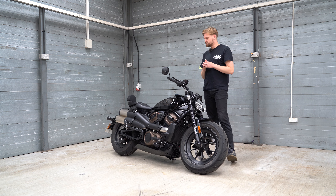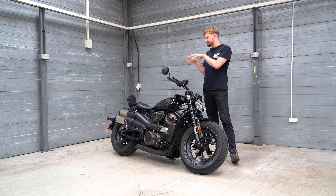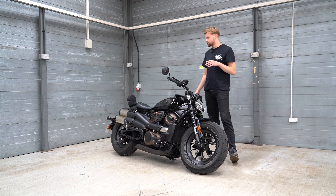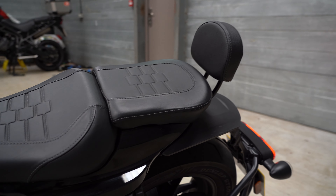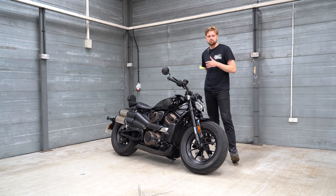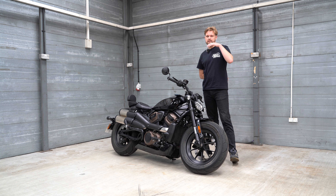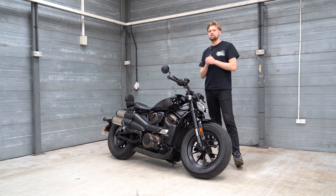I've ridden this two-up with my girlfriend. There's no grab rail, so she had nothing to grab onto — as standard this bike doesn't come with any pillion bits. You need to add them on; I think it's about £400-something to get the pillion accessories — seat, backrest and pegs. No grab rail, and the backrest is a little bit far away so she was holding onto me. She also said the bumps at the rear were very noticeable. You can adjust the rear preload, but over pretty minimal bumps with only 30-odd millimetres of travel, she basically got rocketed up and landed in the seat.